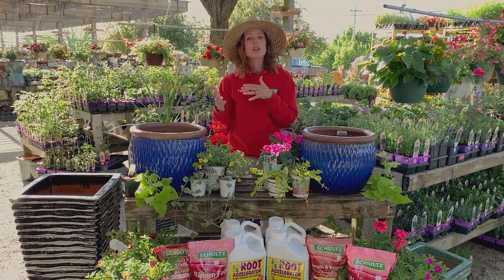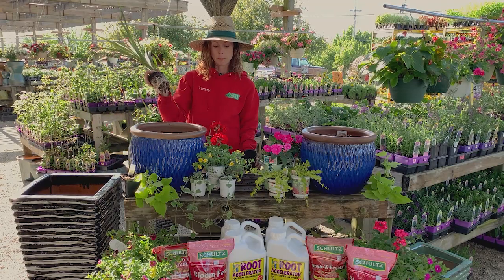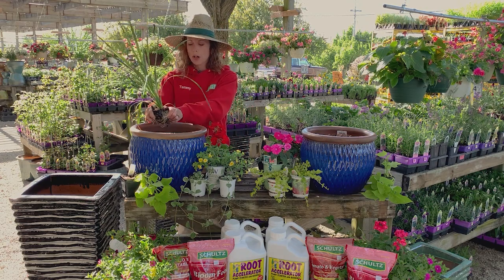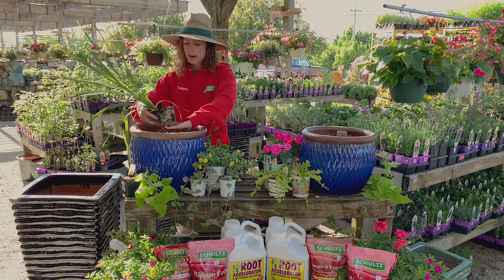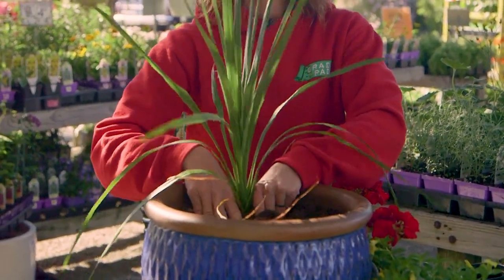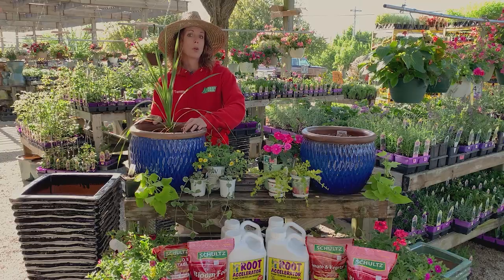Today I'm going to show you a sun combination and a shade combination, to give you an idea of what you can do with your planters. We're going to start with the sun combination, beginning with a spike. You've probably all seen a spike — it's a really traditional planter plant. A lot of our grandmas and moms have been using spikes for years, and there's a reason, because they work really well.